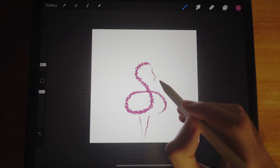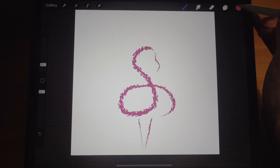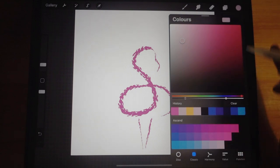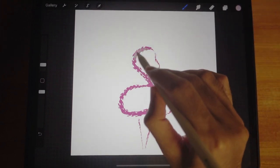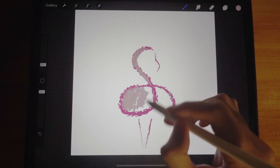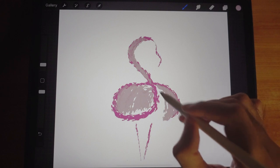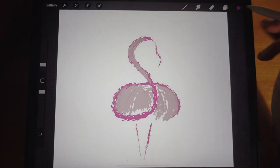Continuing on, I'm just going to paint over it. I'll use a lighter pink — that will work well. I can change the color using the classic palette. I'll brush over here to cover the feathers, and then choose a slightly darker color and get a bit smaller.